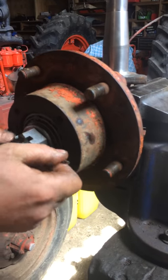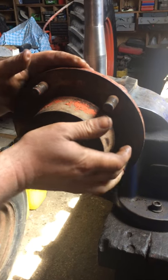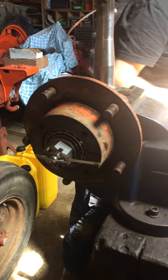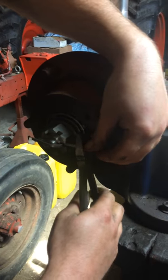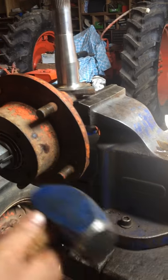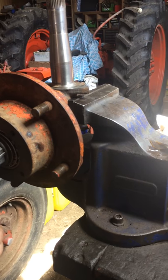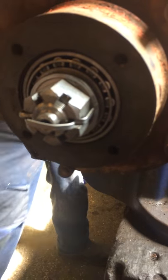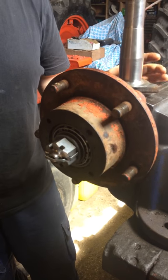The correct way to fit the cotter pin is to bend one leg over the front and then one backwards. In this case I'm going to trim it off — trim the cotter off about there. I should probably just trim the front off so it looks nice and neat. And basically there you have it — the last thing to go on will be the hub cap, and that is it. That's how you assemble the front hub on a Nuffield tractor.